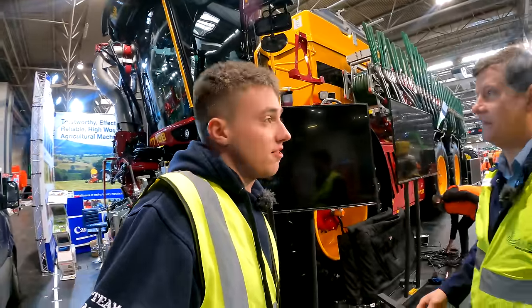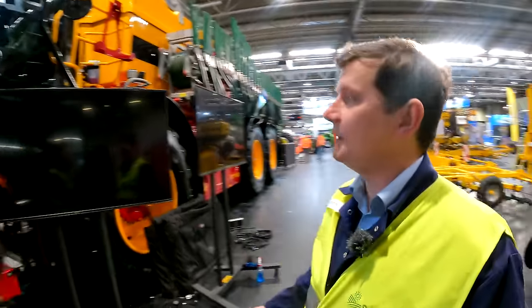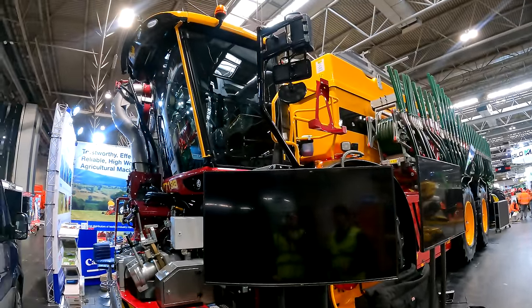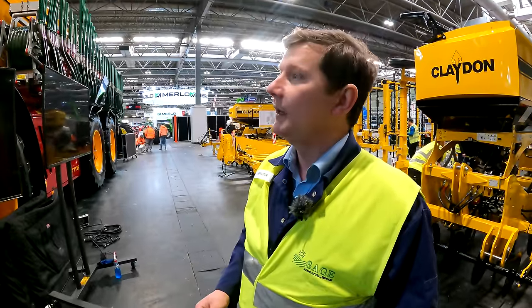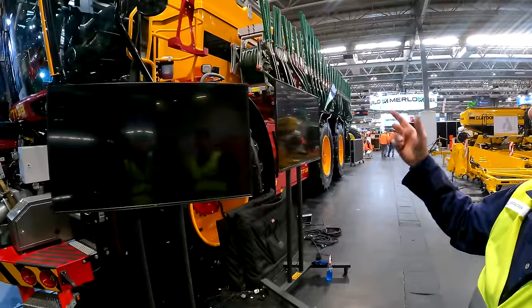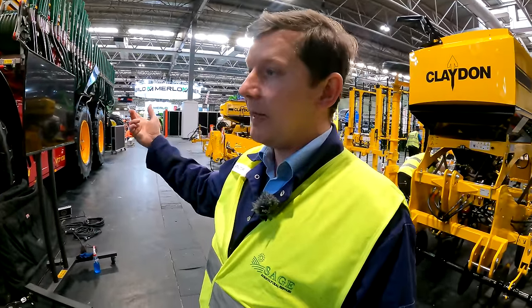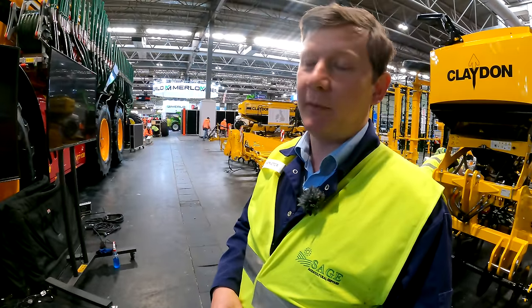A bit further down with a bit of red — this is the new three-axle machine, the 7138. That's 710 horsepower, six-wheel drive, six-wheel steer, 32 cubic metre capacity. This one's fitted with a 36 metre Vogelsang dribble bar. It's their flagship, largest self-propelled slurry tanker in production.